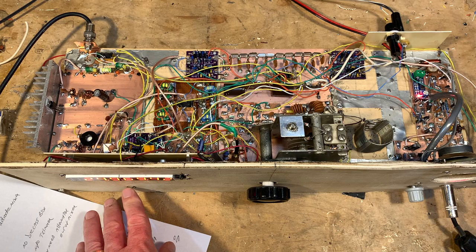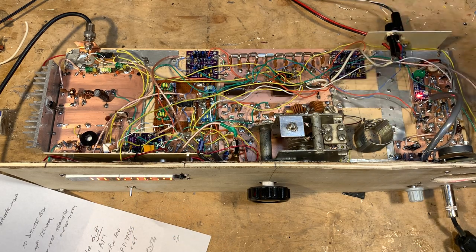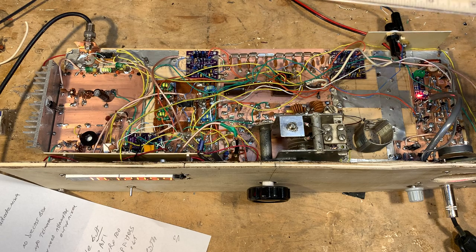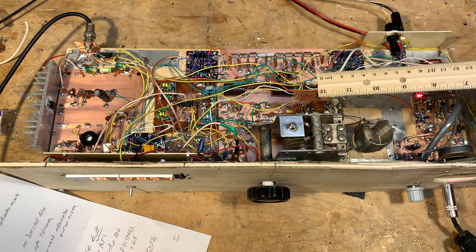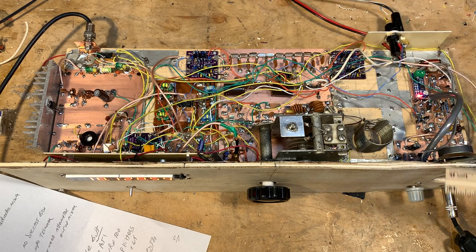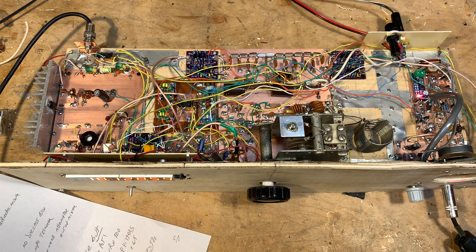17 meters is a bit more complicated. What the Sanjian counter does is subtract the IF frequency from the VFO frequency. Here the IF frequency is 21.47 MHz and the VFO is around 3.5 MHz — obviously you end up with a negative number. And when the counter gets a negative number, it displays zero.